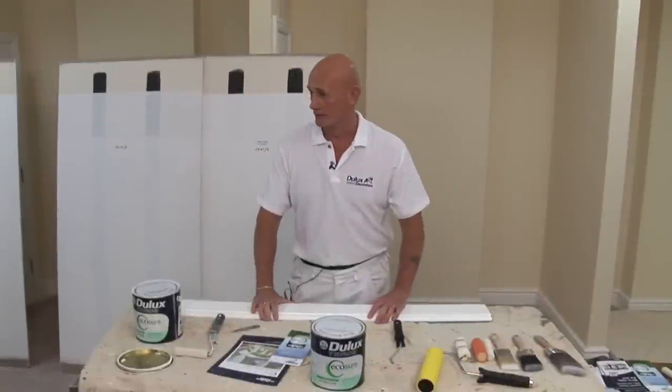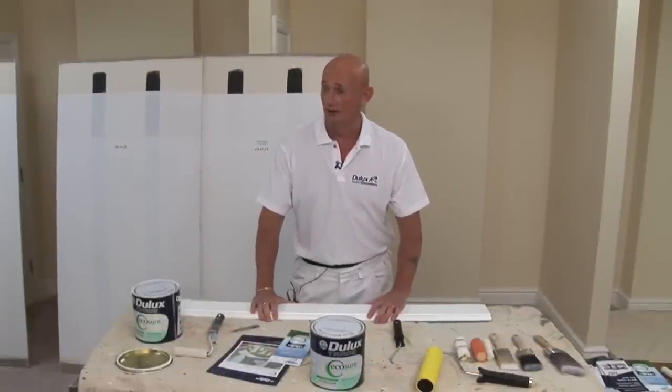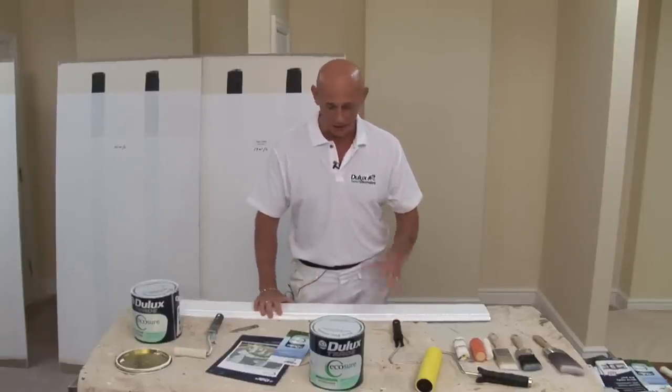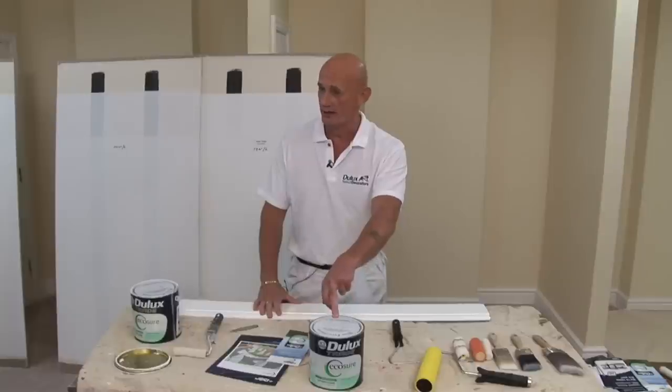Believe it or not, I've been decorating for 30 years — honestly, it's amazing isn't it? And I've seen a lot of acrylic glosses, and hand on heart, I think this one is the best.